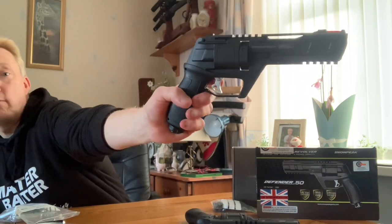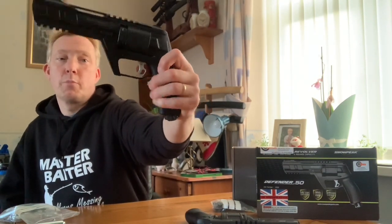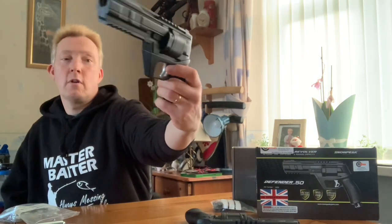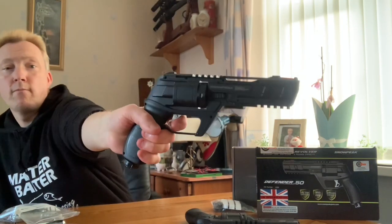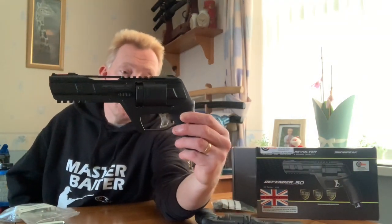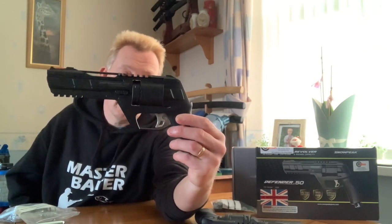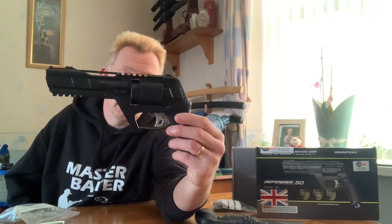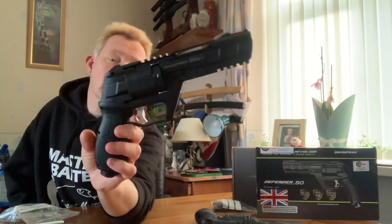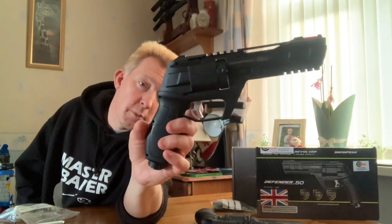There's a push button on the trigger at the top - push across. It's a very strange looking trigger on the Snow Peak Defender, but it does the job. It's got a safety catch built into it - there's a little button at the top of the trigger you press. If you wanted to use a safety catch, it's there.